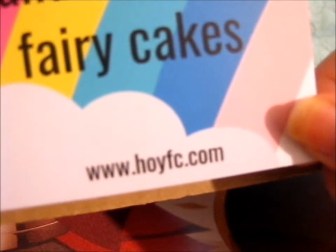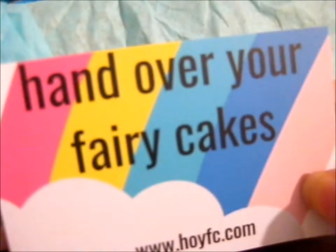So it says: 'Hi, thank you so much for your order. I really hope you like it. If you'd like to share a photo, please use the hashtag H-O-Y-F-C as I'd love to see it. Thanks again.' So do check out HOYFC dot com for their workshop. And there's your note.